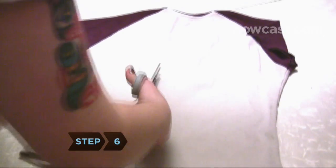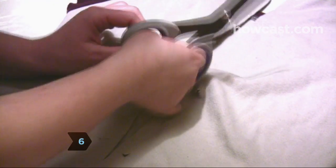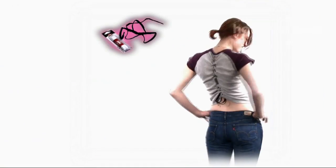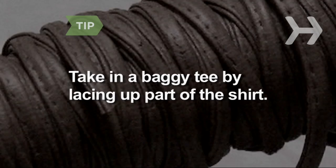Step 6. Add pizzazz by cutting two rows of small holes and tying them up like shoelaces using ribbons or strips of leather. Lace up the back of the shirt for a corset look. Lacing up part of the shirt is a good way to take in a too-baggy tee.